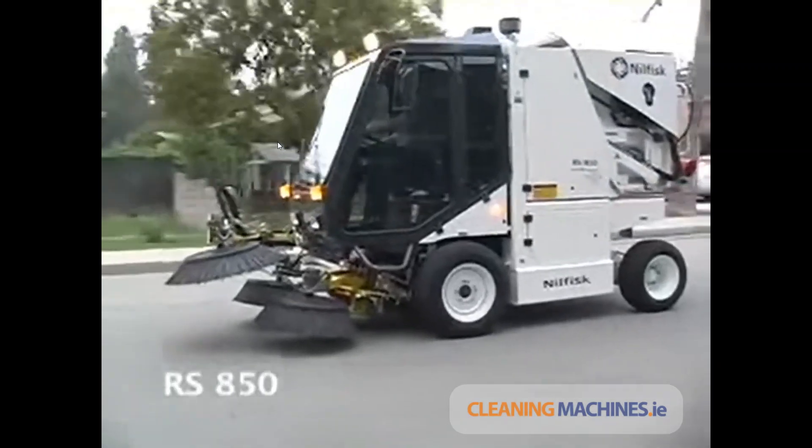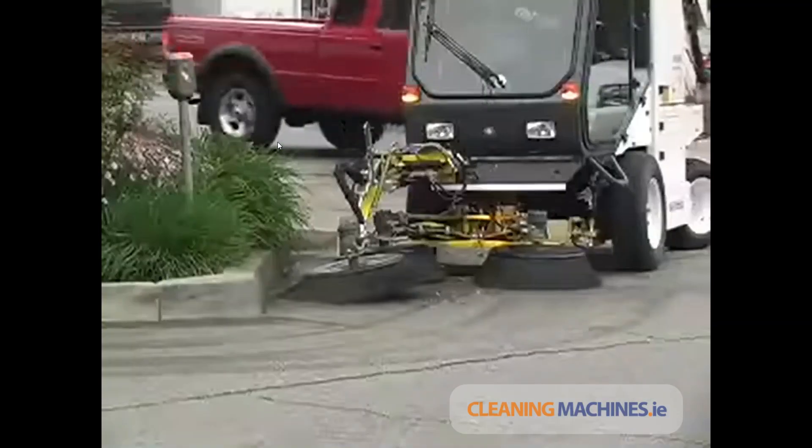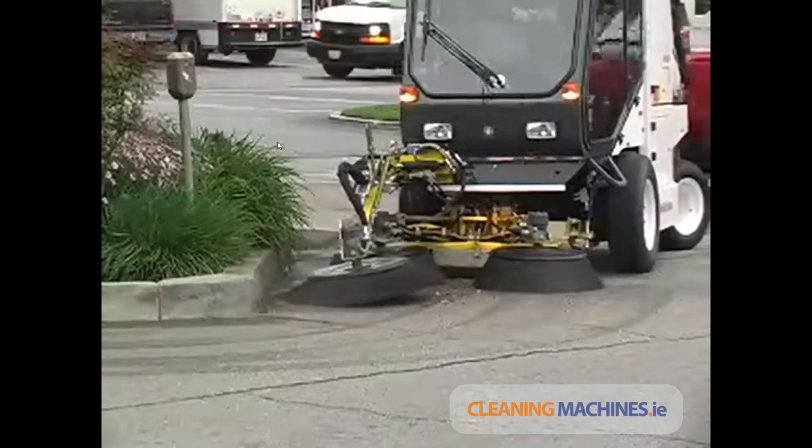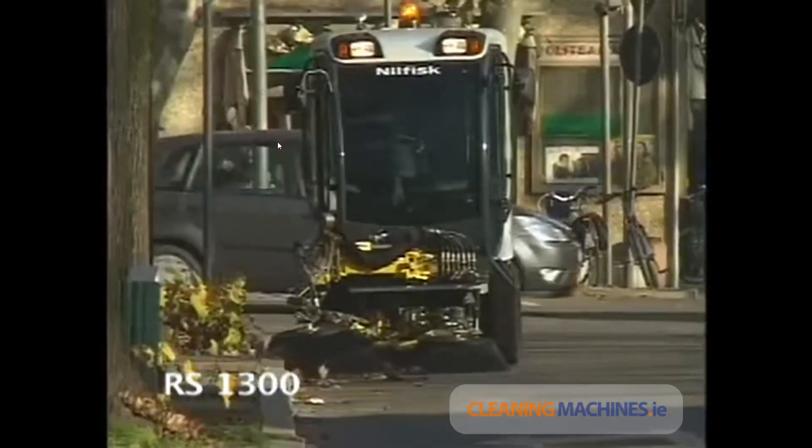The RS-850, with additional hopper capacity in the third room for increased cleaning flexibility. The RS-1300, the highest in power, flexibility, and capacity.